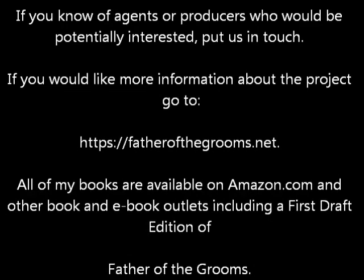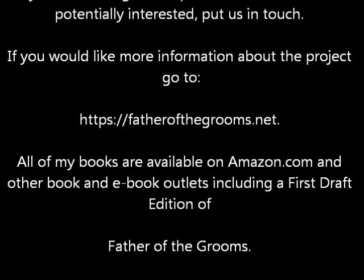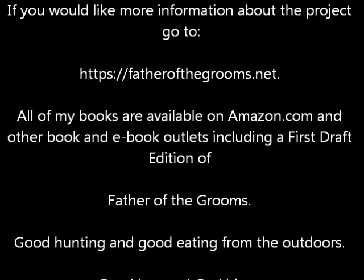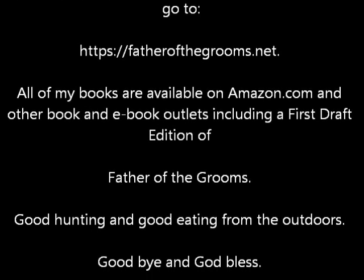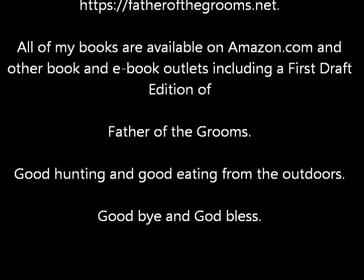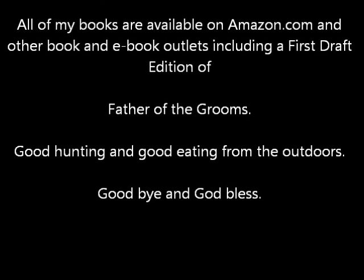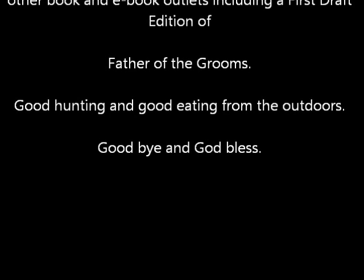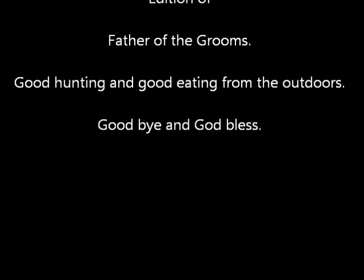All of my books are available on Amazon.com and worldwide through other e-book and book outlets, including a first draft edition of Father of the Grooms. Now this has a tremendous number of errors and mistakes in it, so if you're a nitpicky guy and like to find errors, go after it — I've corrected those in the subsequent editions. Good hunting and good eating from the outdoors.